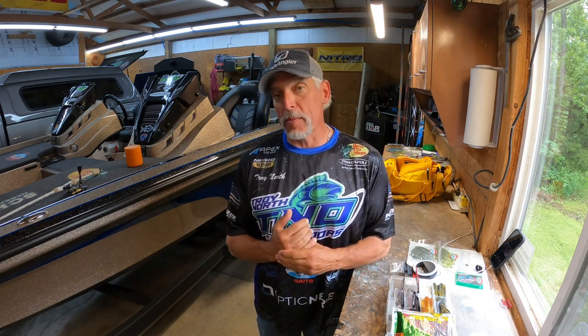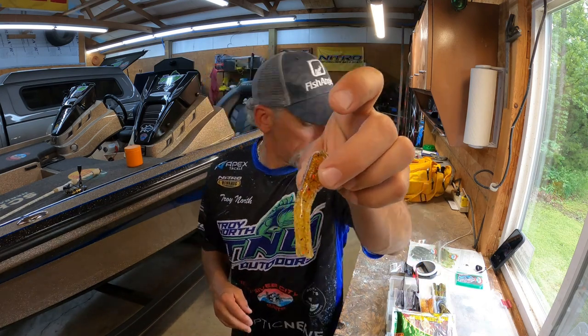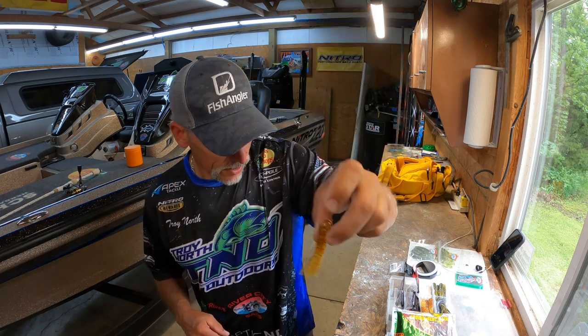Hey, it's Troy here and welcome to TNO Live and welcome to the shop. I'm out here in the shop today to do a quick video about the tube jigs, also known as 'gitzits' — if you're old school from the 80s and 90s you've probably heard that word. So here's what we're talking about right here.